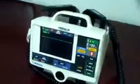Hey, it's DCSP Medical. Today we're looking at a Medtronic Physio-Control LifePak 20 defibrillator. Power's on, and there is a service light on.